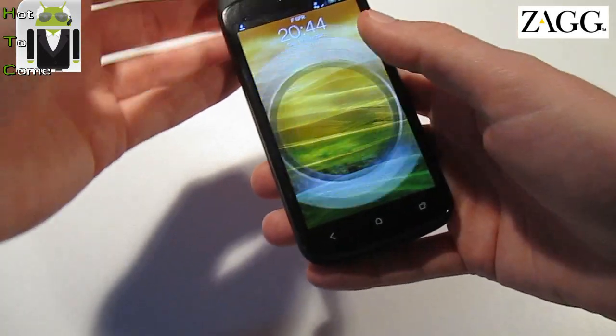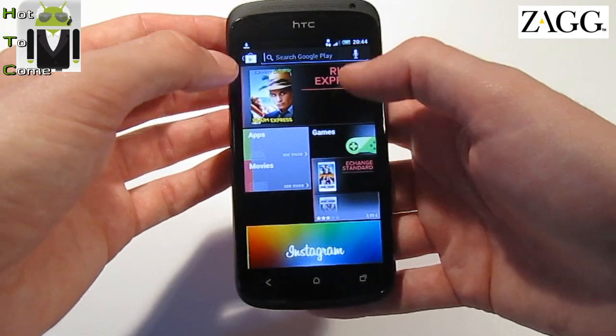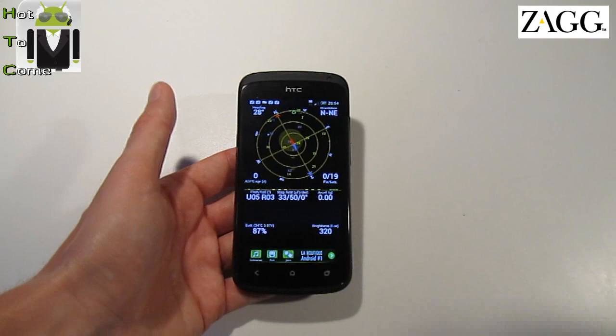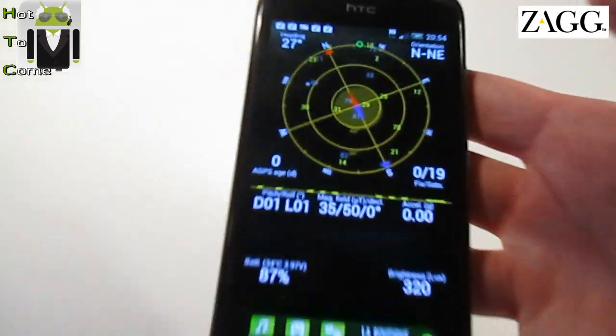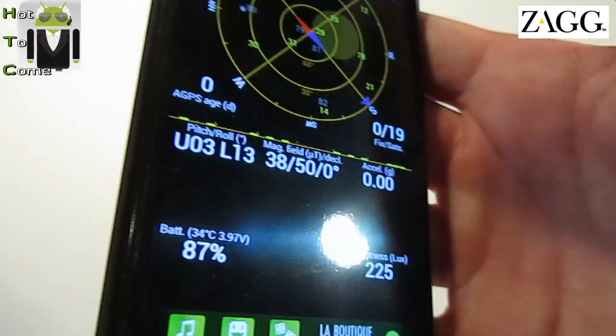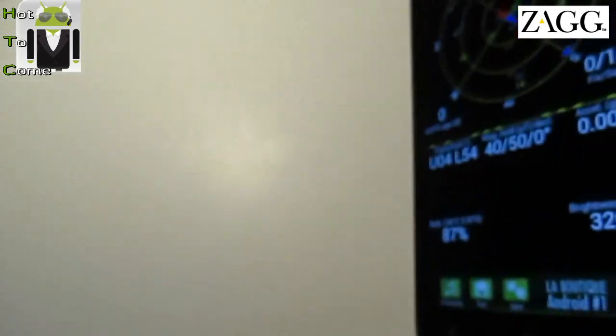I have to download an application to see that better. I have downloaded GPS Status, and I can show you your orientation. If I do that or that, you can see it.